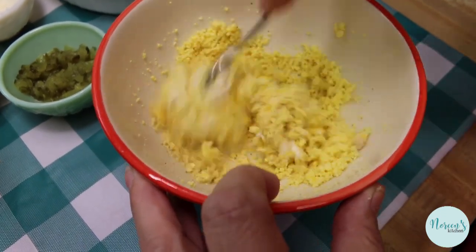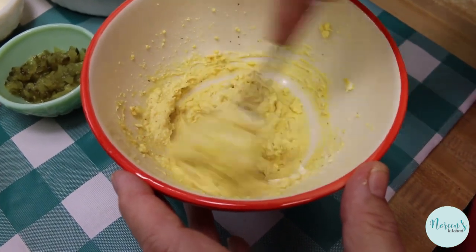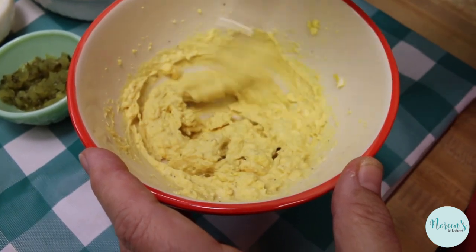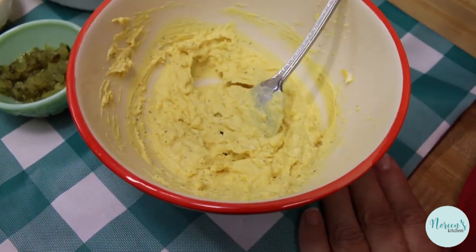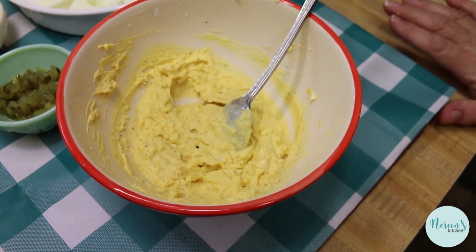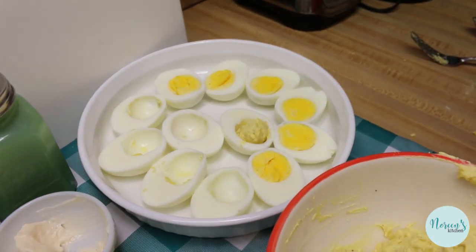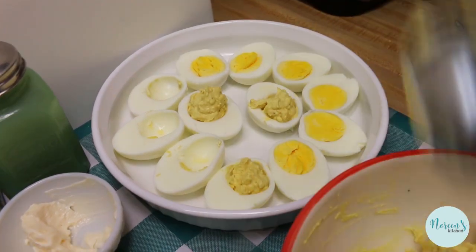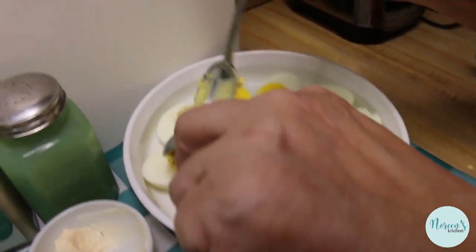Get in here and start mixing everything up. The secret is you don't want it to be too loose, so it's better to start with less wet ingredients. See, this has come out perfect to me — that's the perfect consistency. Now I'm going to go ahead and fill up the egg white halves. You can do this by putting it into a zip-loc bag and squeezing it in like a pastry bag, or you can just use two spoons. The trick is to put some in each egg and then go back and top them off so everyone gets a roughly even amount.